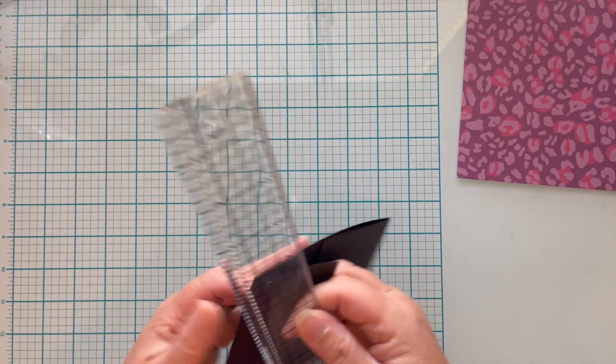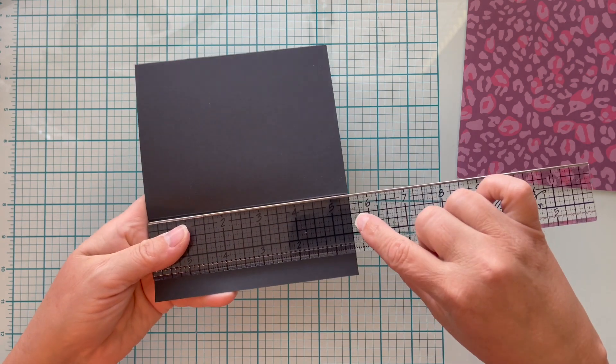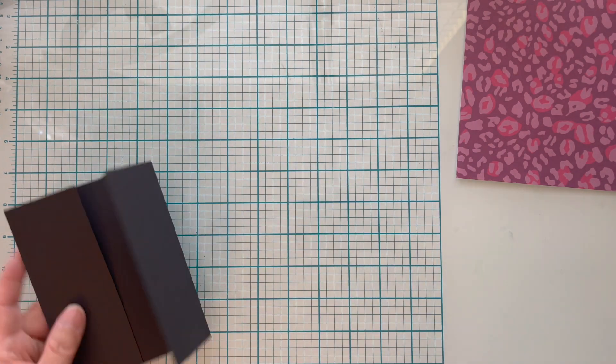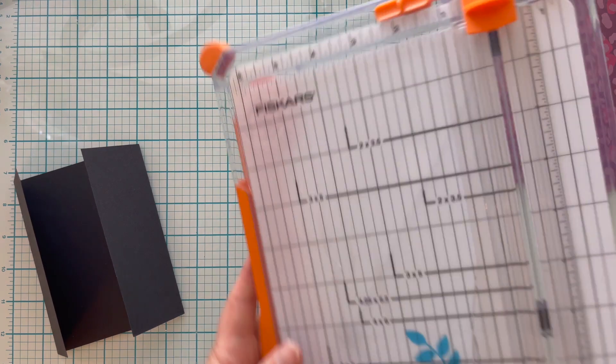Each of our flaps measures 5.5 inches by two and one-eighth inches, so we're going to cut down our paper one-eighth inch smaller on each side. Now if that's too much, just make it smaller — no big deal.